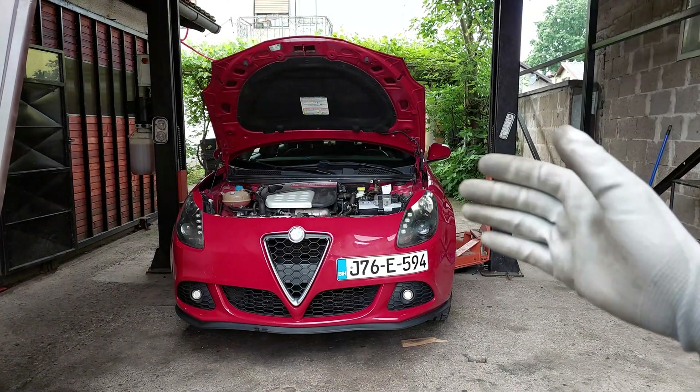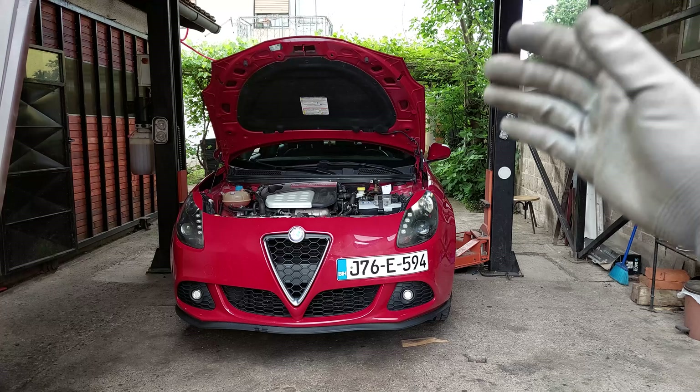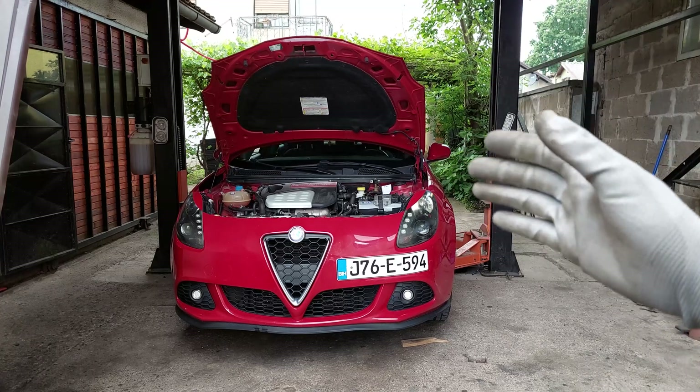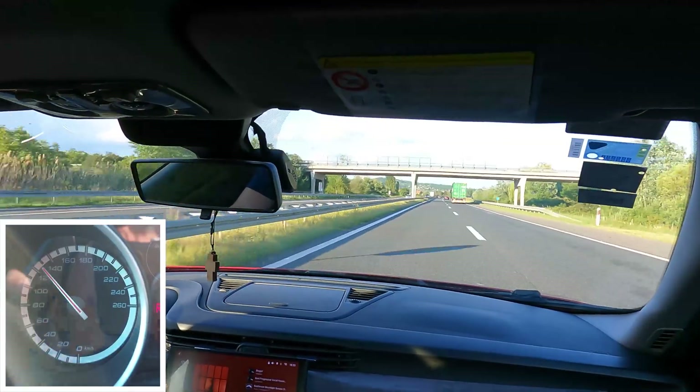Hey, what's up guys and welcome to another ARCA Garage video. Today I'm gonna show you how to fix the steering wheel vibrations at high speeds. Now let's see how the car acts on the highway.